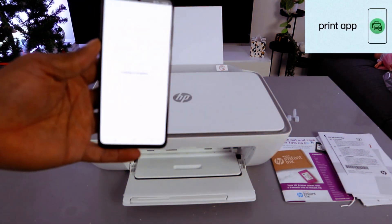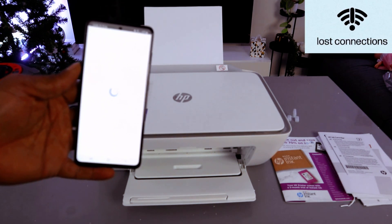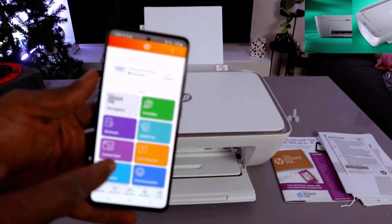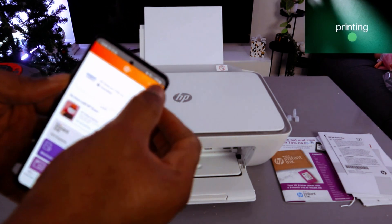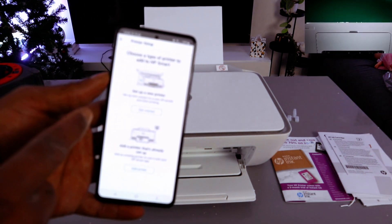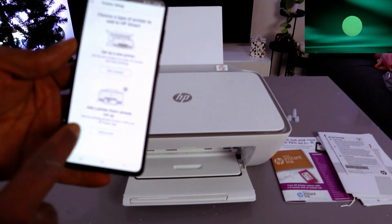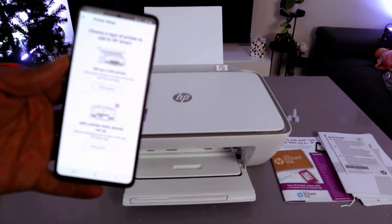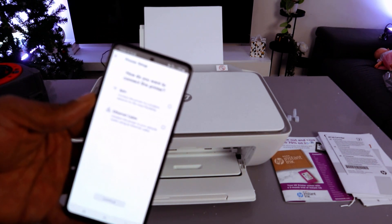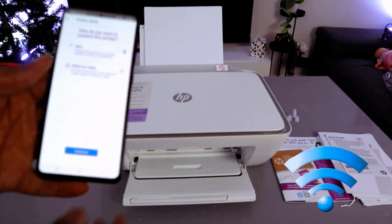Click it open and it's getting ready. This is the HP Smart app. Go to the top and select the plus sign. Now choose a type of printer to add to HP Smart — set up a new printer or add a printer that is already set up. Since we are setting this printer up for the first time, select the first option. For how you want to connect, select Wi-Fi network and select Continue.